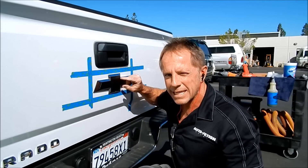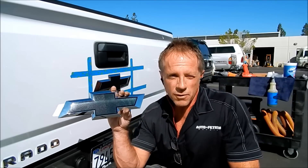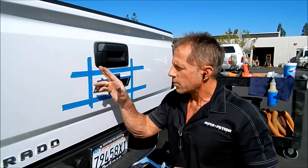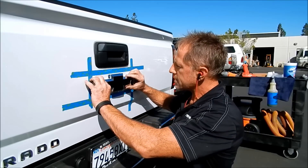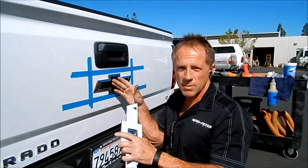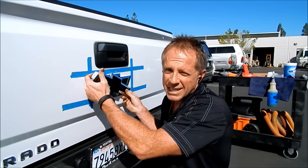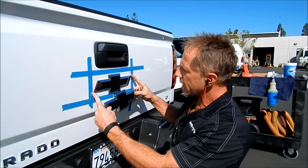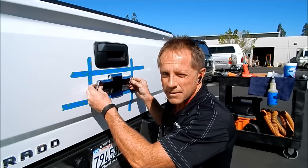This emblem had been plasti-dipped, and the customer did not like the results. He found out that you can get an OE — Original Equipment — emblem from the dealership, so he went ahead and purchased one. I've already replaced the front. Now it's time for the back. I've put alignment markers in place so that when it's time to realign this — since there are no pins that go through the sheet metal — I won't get it crooked. I put alignment tapes so I know exactly, from edge to edge, top to bottom, exactly where this is going to fit.